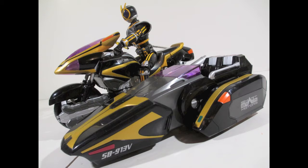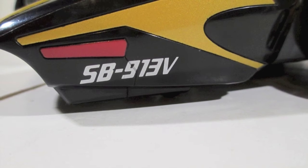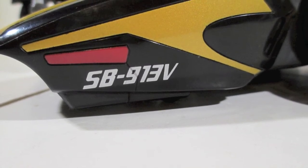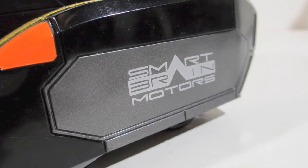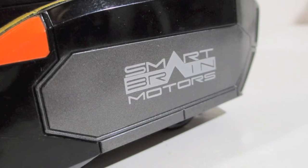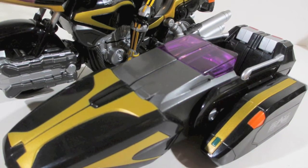Seeing all this detail — the kind of pearlescent or metallic gold paint all over the place and all the translucent parts — just seeing the amount of detailing and the different materials used to get this look, you would think this is a super expensive vehicle. And it wasn't when it first came out. This is the kind of vehicle they want you to play with. It's tough — if it drops off your shelf it's not going to break. All the details, the manufacturing number, all the decals for Smart Brain, the lights — they've given you translucent plastic where lights are supposed to be. You have a very good likeness to what we saw in the TV series.